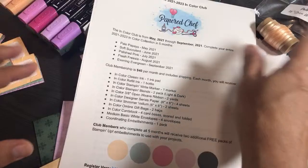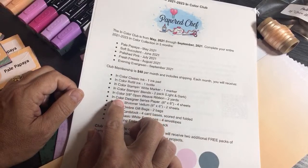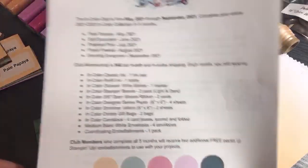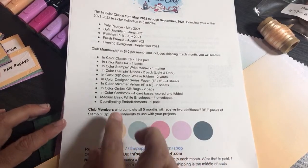I can't order anything ahead of time — it all has to be ordered May 4th when the catalog goes live. Also, this club is US-only; that's one of the rules with Stampin' Up — we can only sell to people in the US.